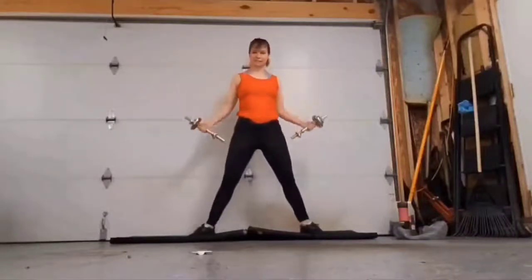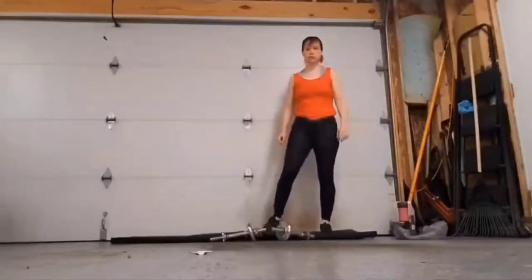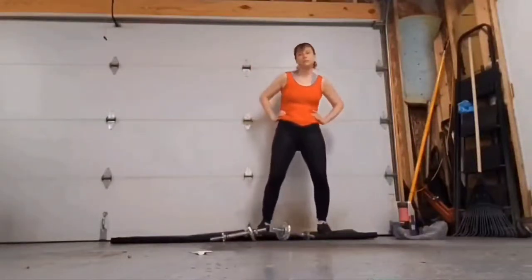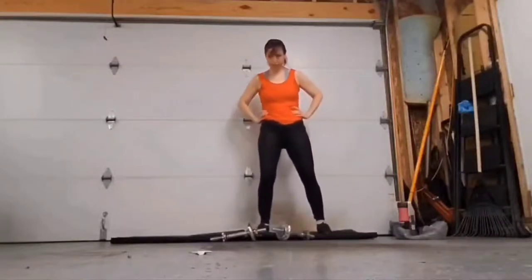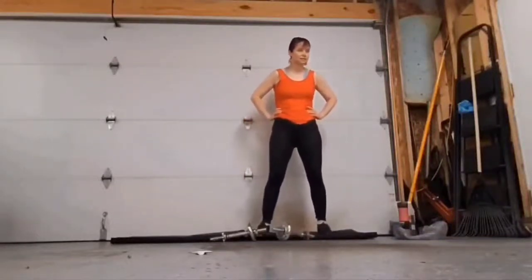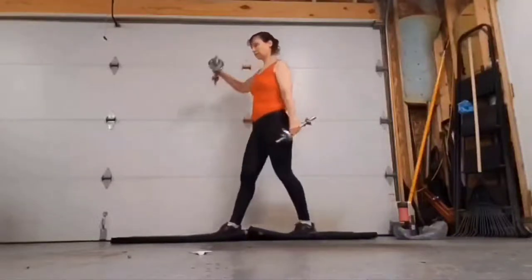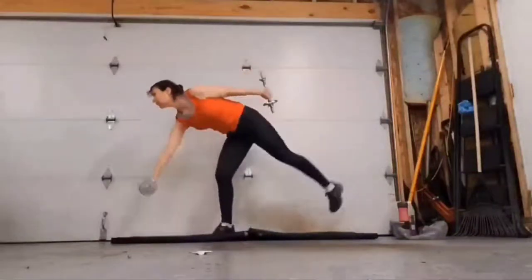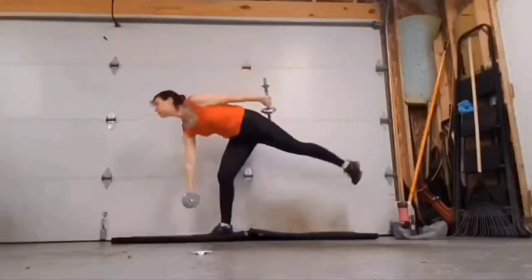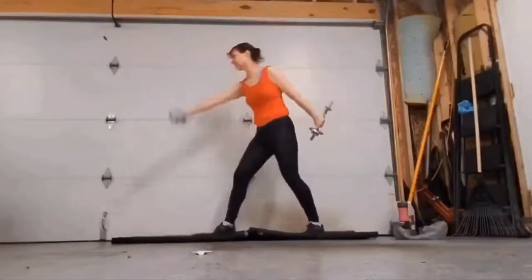30 second rest, get some water if you need it. The next one we are going to do for 60 seconds — instead of taking a break in between each set, we're going to go straight. One leg, left leg in front, then switch to right leg in front. You're going to stretch one leg in front of you with your heel, the other one straight behind you — you're going to kick it forward and back, bringing that leg straight up in front and straight behind you. Keep it going.